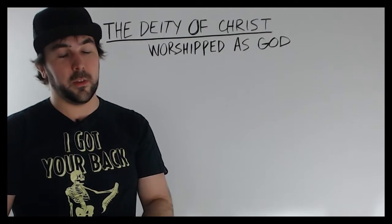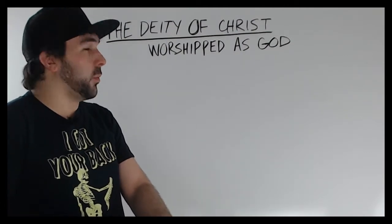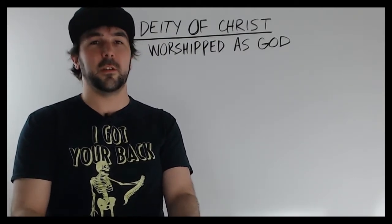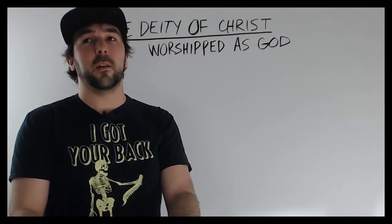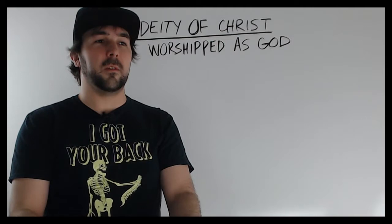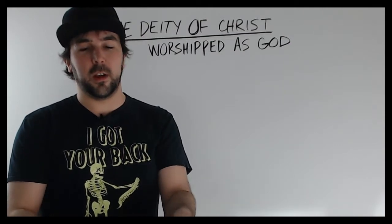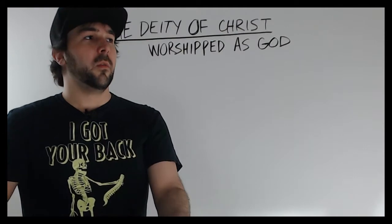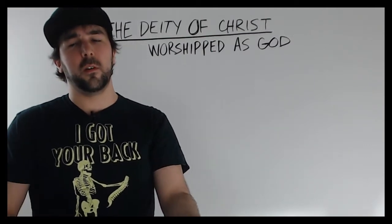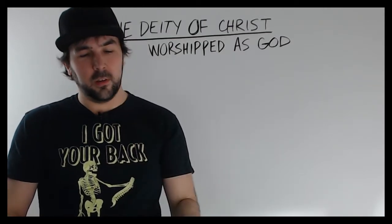I want to talk today about the doctrine of Christ — the deity of Christ — and specifically how Jesus is worshipped as God in the Bible, which is one of the proofs of his deity. There are a lot of people that call themselves Christians who, for whatever reason, don't believe that Jesus is God. They'll say Jesus is Lord and that they follow Jesus, but they do not believe in the deity of Christ. Even atheists don't believe in the deity of Christ — they might say historians confirm Jesus lived and was crucified, but they don't believe he was divine. The scriptures tell us he's divine in many ways, and the fact that he was worshipped as God is one of the great proofs.